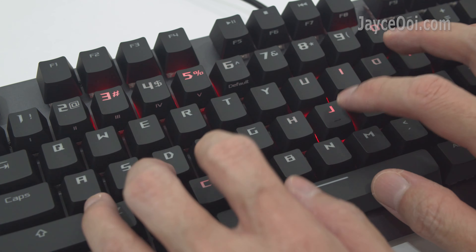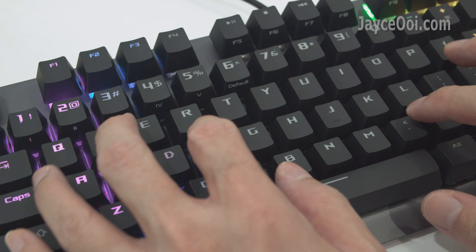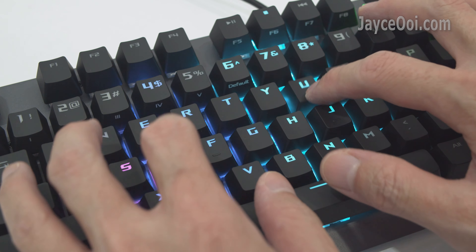100% anti-ghosting and N-key rollover — you can press all keys at once and they will all be registered correctly.